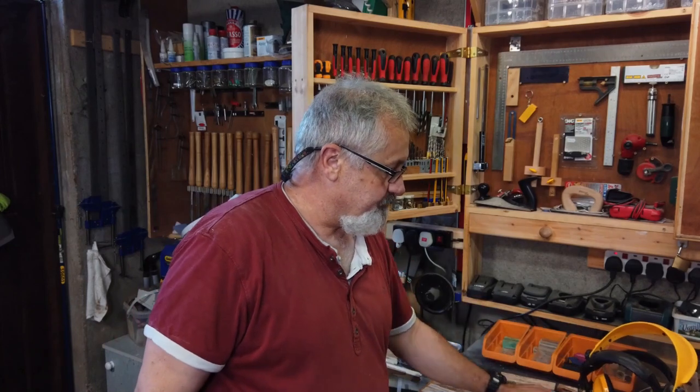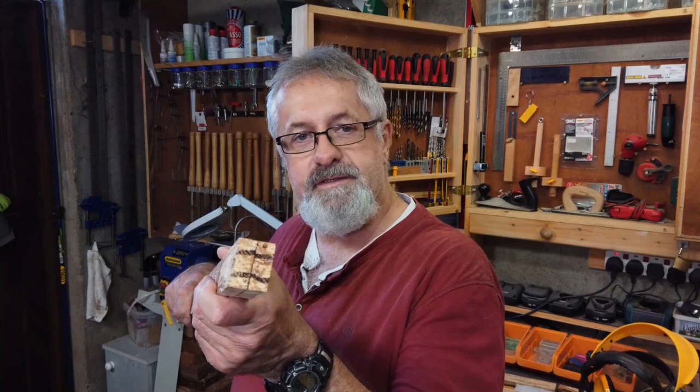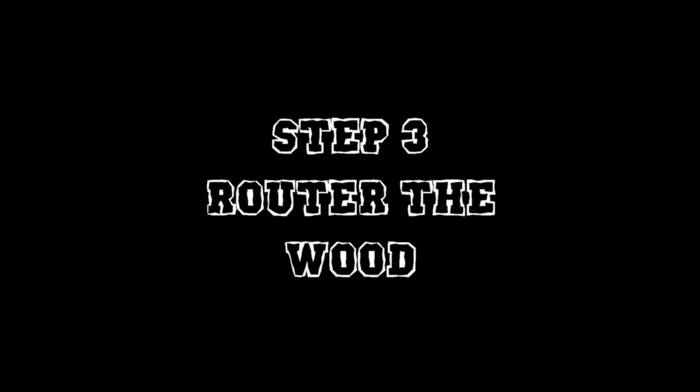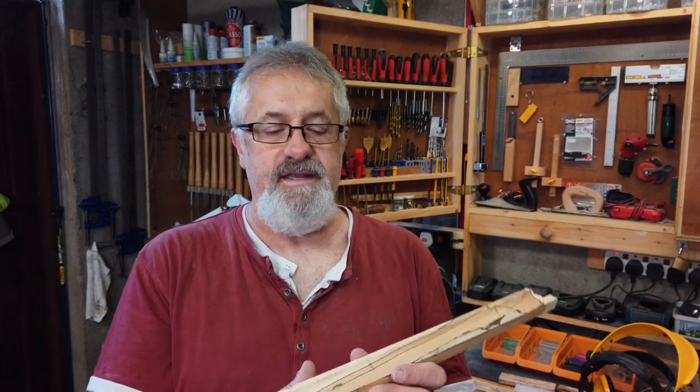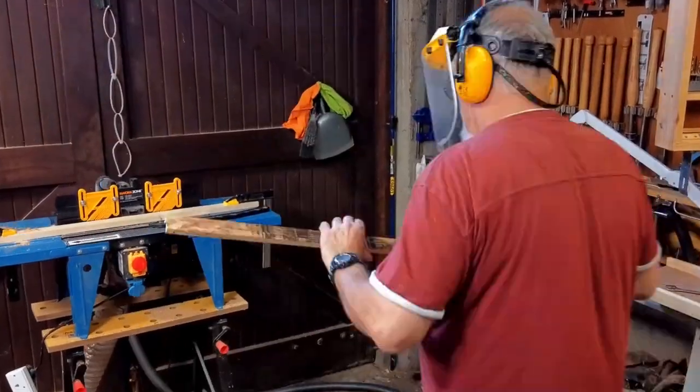All the planing is done and I've just set up the router, so I'm ready to rout. There are a lot of things to keep in mind. I split the wood for a reason — one side is going to be the base and the other side is going to be the lid. When you open them, the wood will match. The lid gets routed on three sides and the base gets routed on two sides.